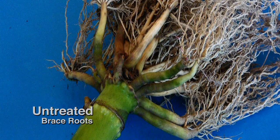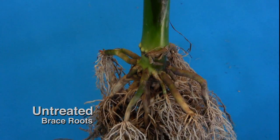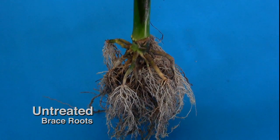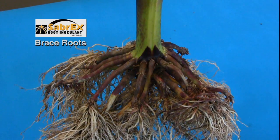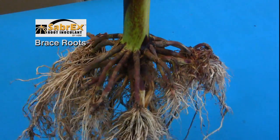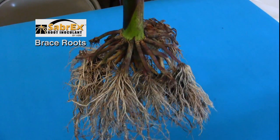With this untreated plant here, I'm seeing the actual concerns — a small root system that doesn't have a very aggressive anchor or brace root system to keep that plant standing through gale force winds that we sometimes get here in the Midwest. In contrast, the Sabrex treated corn actually has an extra row of brace roots, and those are aggressive roots, actually in most cases penetrating the soil very well, anchoring that plant down very well.